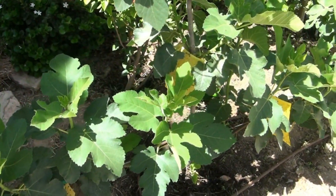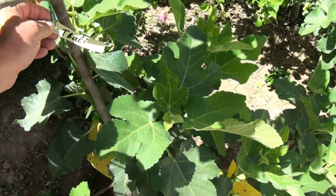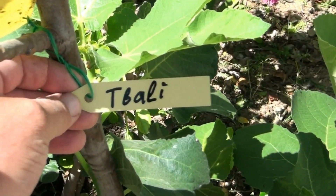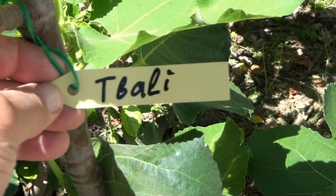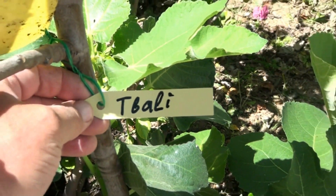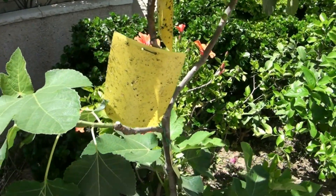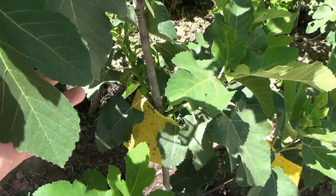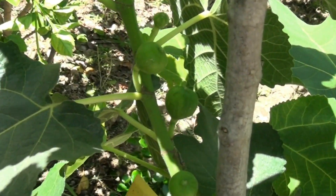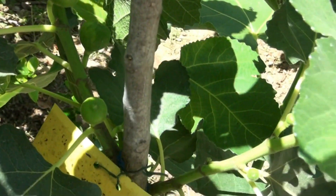The first variety is the local variety Tbali, or Tabali. Perhaps its name comes from the Arabic word for drum, because the shape of the mature flat figs is like a round flat drum. This is an old variety, quite rare today. Tbali has not very large green leaves. Its figs are suitable for fresh consumption, for making jams, but traditionally it has been widely used for drying. It should be very sugary and fruitful.